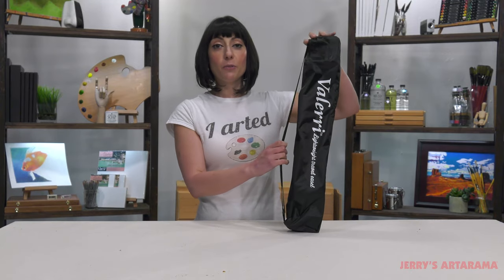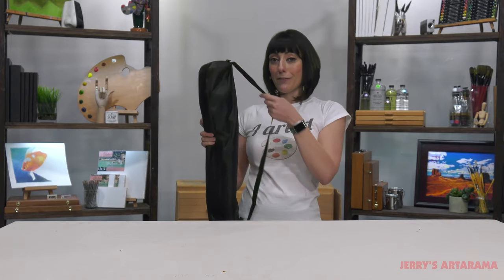The Valeri Lightweight Travel Easel comes in this nice nylon bag, has an adjustable strap, which makes it really easy to carry, and it's actually under three pounds. It's fantastic for travel.